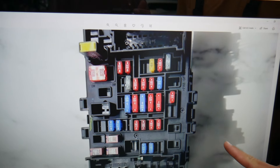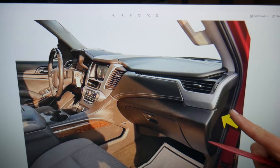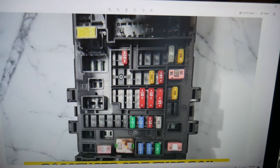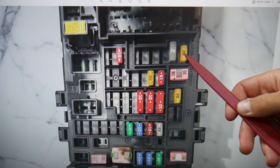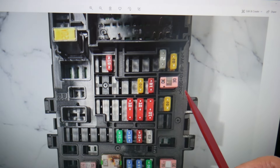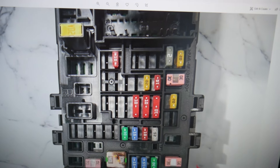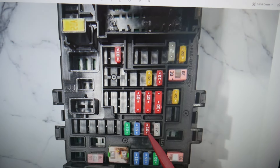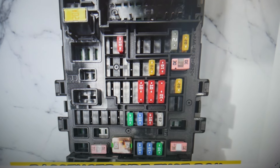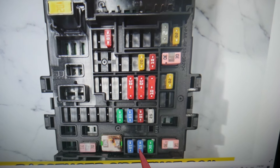Then come to the passenger side and open the passenger door. On the side of the dash you have the same cover as on the driver's side. Remove it and you'll find another fuse box here. We need to check more things. Fuse number 13 is one of them — it's a 20-amp fuse again. You also need to check fuse number 19, which will be this fuse right here, also a 20-amp fuse. Then you need to check fuse number 38. After that, check fuse number 46 and fuse number 47 in that same row.